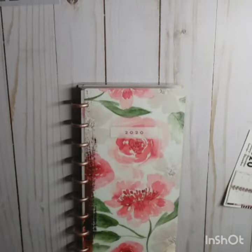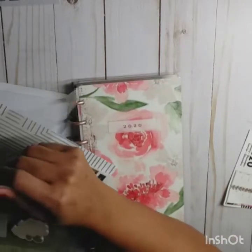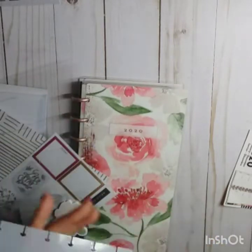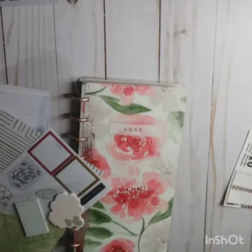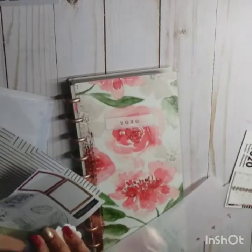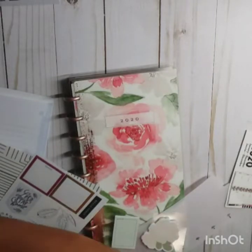I'm going to open this Homebody planner accessory pack because I want this bookmark out of here. It says 'Do good and good will come to you,' and it matches this planner really well. Then I'm going to put these post-it notes in there — that's really the one thing that'll fit out of this pack.